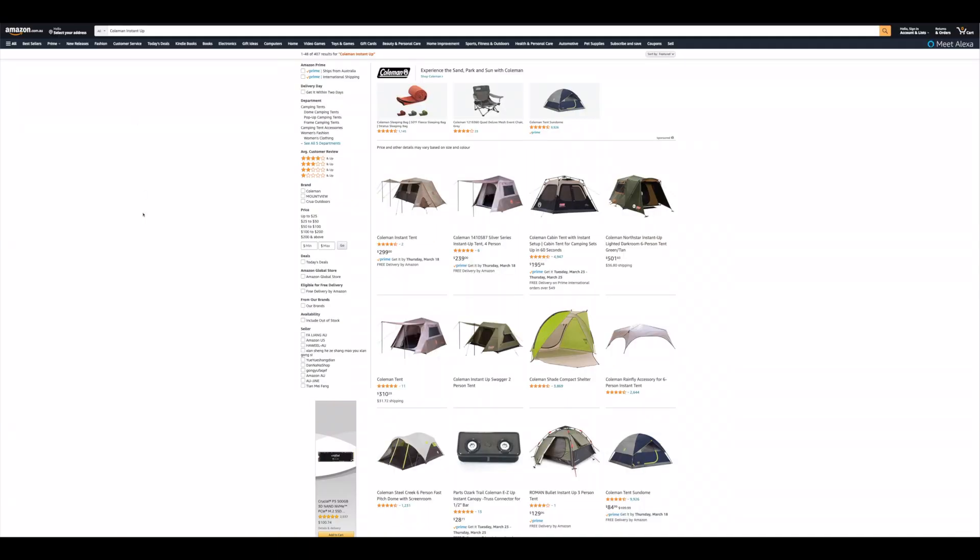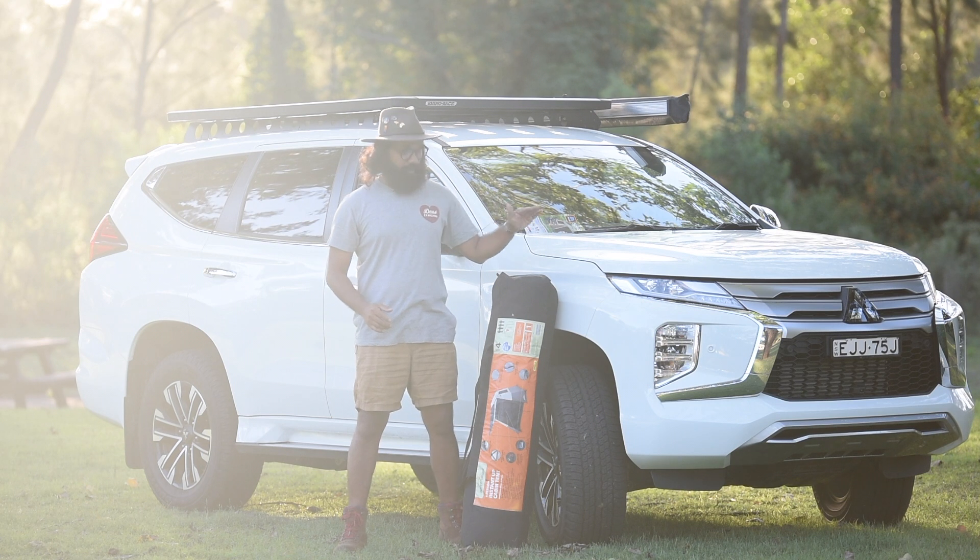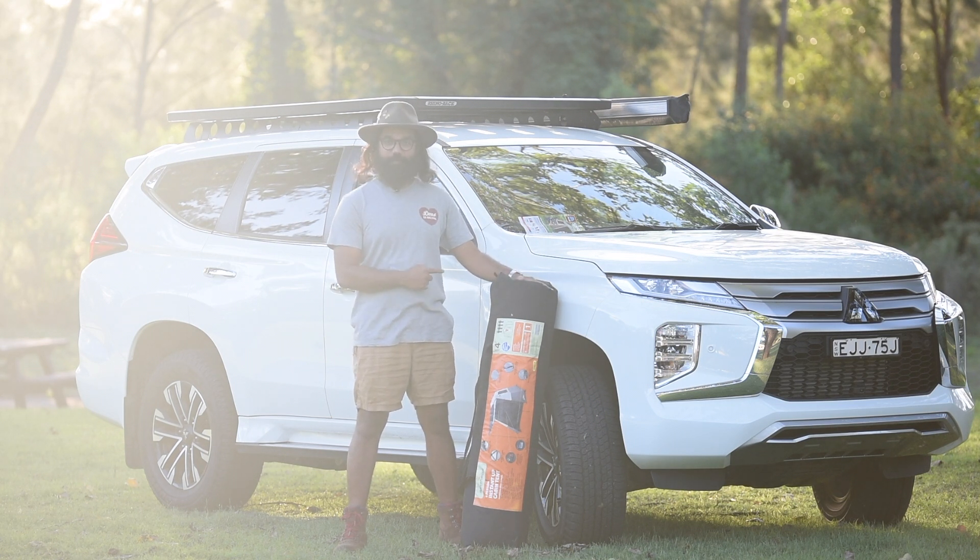The Coleman versions you can get from Anaconda, Tentworld, Snowys, or Amazon AU. But this particular version I got from Aldi.